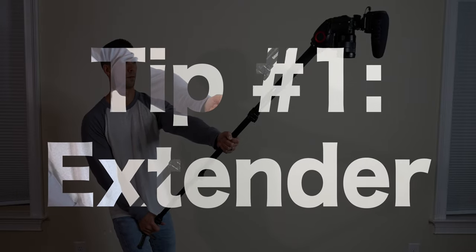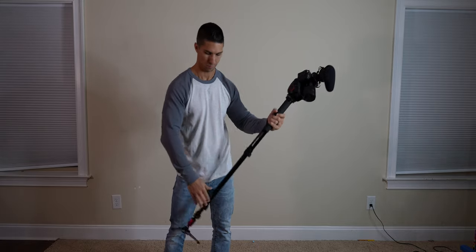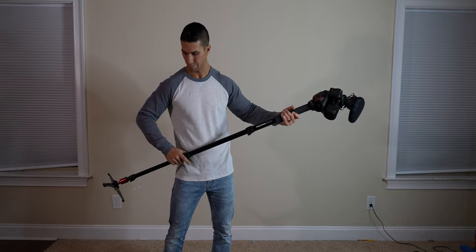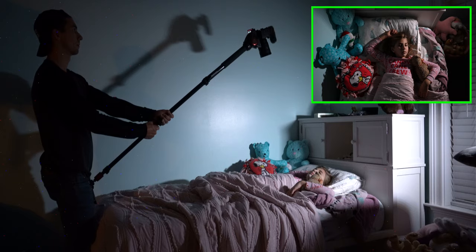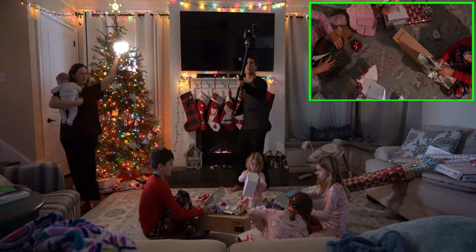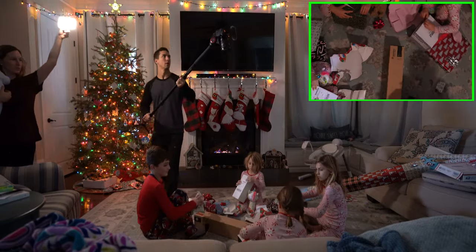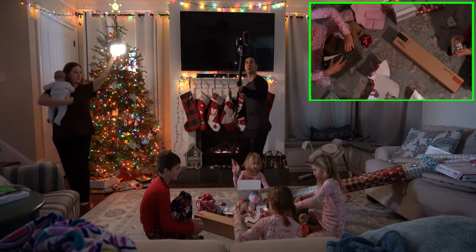Tip number one: the extender. This one is very useful for getting overhead shots without having to set up a complicated overhead rig. Simply extend the monopod to the height you need and use your leg as a base to help stabilize static shots. Or you can hold it with both hands and move around for more dynamic shots. Add a little stabilization in post and you have a new camera angle to make your video more interesting.